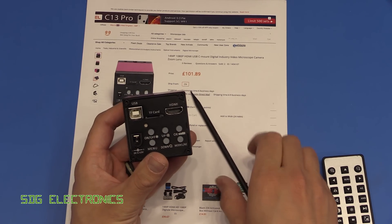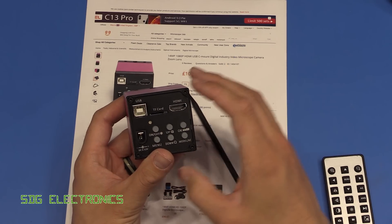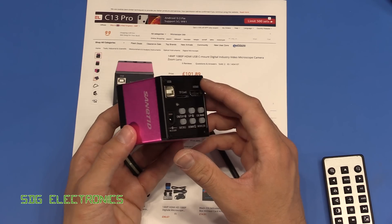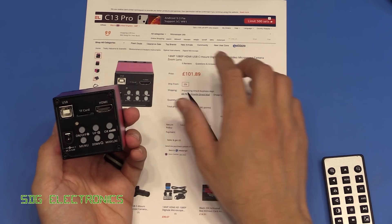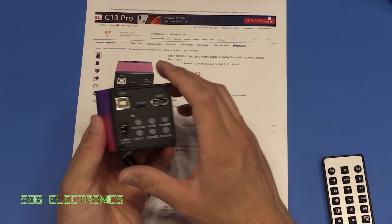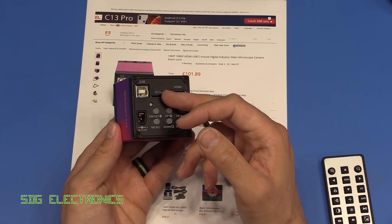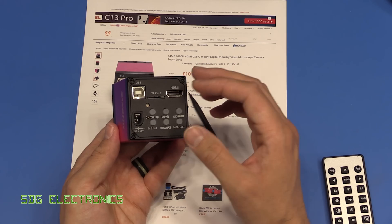This one appears to be very slightly lower spec than the blue one. The main limitation is that the frame rate capture is about 30 frames per second instead of 60, but it's described as a 14 megapixel 1080p HDMI USB-C mount camera, and you can record to an SD card up to 32 gigabytes in either 1080p or 720p at 30 frames per second.